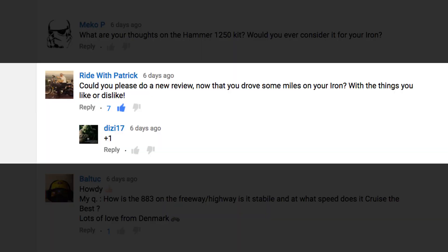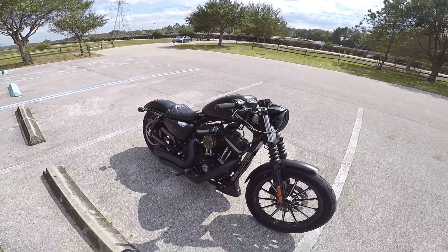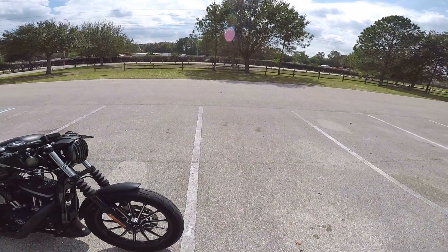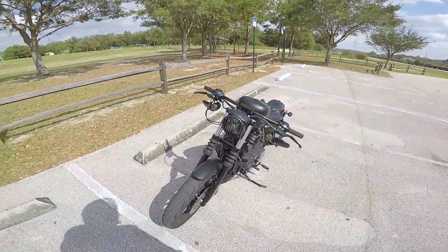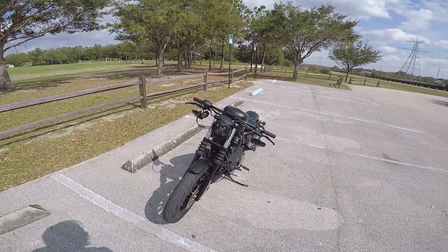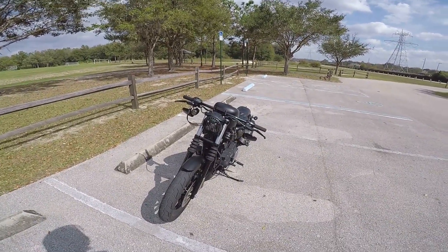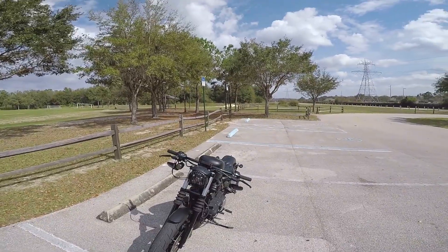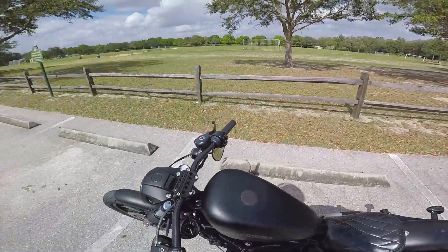RideWithPatrick asks if I could please do a new review now that I've driven some miles on my Iron, with things I like or dislike. Yes, I will definitely do a new review. Baltic asks how the 883 is on the freeway and highway — is it stable, and at what speeds does it cruise best? Lots of love from Denmark. It's actually not terrible on the highway or freeway. I wouldn't recommend it for long distance just because it's more meant for an around-town bike. It does tend to blow you around a little bit since there's no windscreen or fairings. But yeah, it's doable. I actually just recorded a video on that. I mean, it doesn't perform bad. I'm a fan.